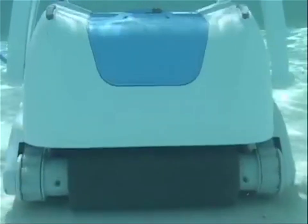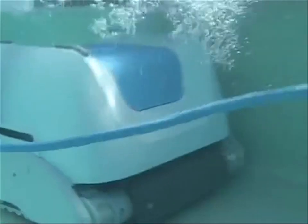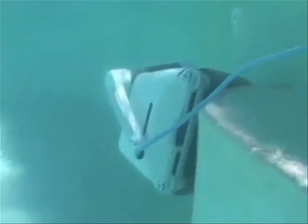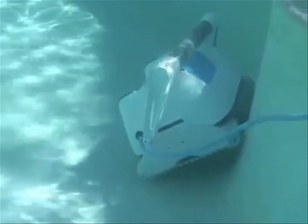Also, because your robot is independent from your filtration system, you won't be backwashing as often. This saves you from pumping chemically treated water into your backyard, and helps keep the environment clean.